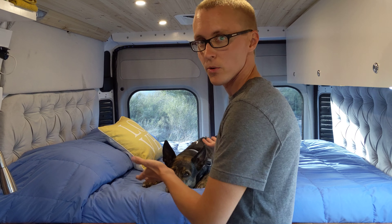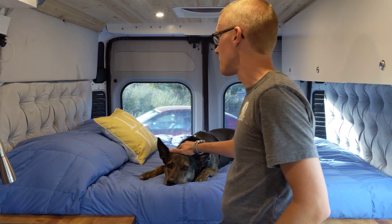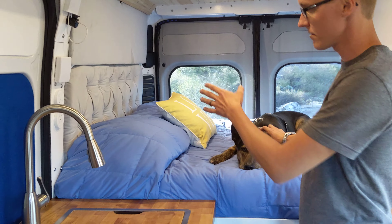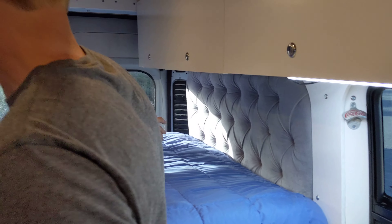So this is our bedroom. We have a queen-size bed that Dexter is currently occupying. At the head and foot of the bed we have these tufted headboards that we made.